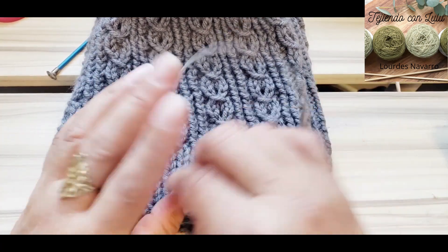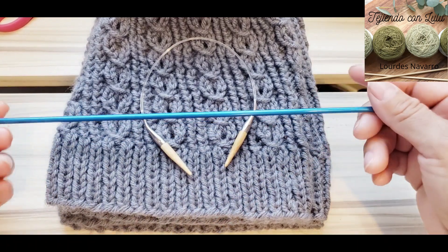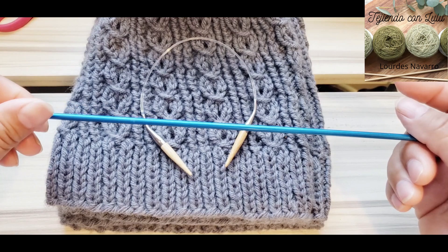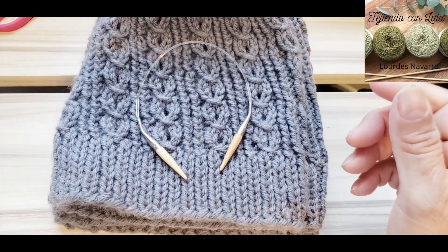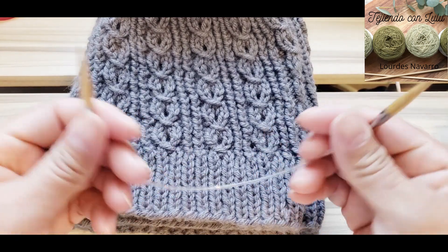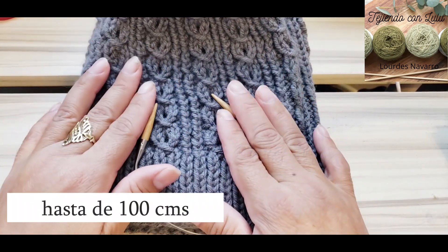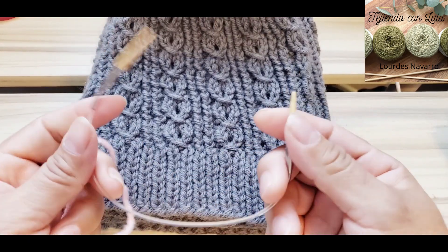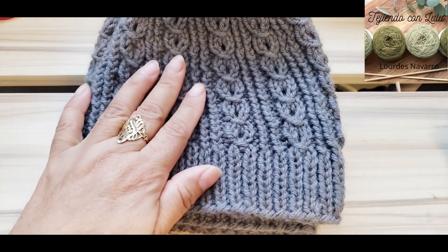Otra cosa importante es que las agujas circulares, al igual que las normales, son de diferentes tamaños. Una aguja normal tiene unos 30 centímetros, también hay más cortitas de dos puntas que sirven para hacer calcetines, y las hay hasta de 45 centímetros. Lo mismo pasa con las circulares: encuentras de diferentes medidas — esta tiene 20 centímetros, hay hasta de 44, 45 y 60 centímetros, según el proyecto. Para esta muestra voy a usar esta agujita de 20 centímetros. No porque la veas chiquita significa que no le quepan puntos.